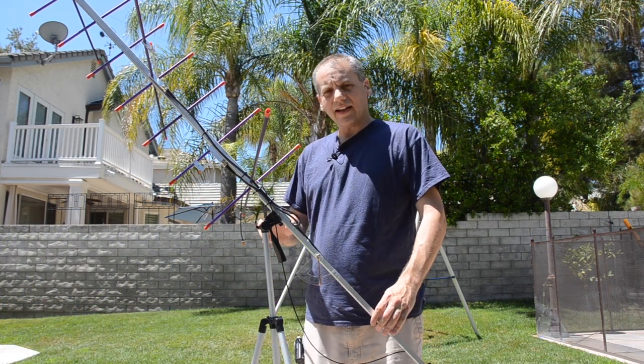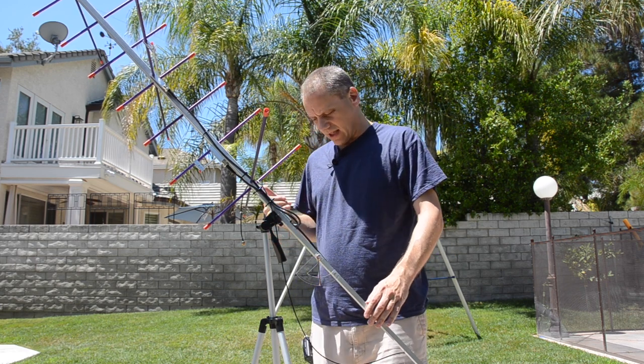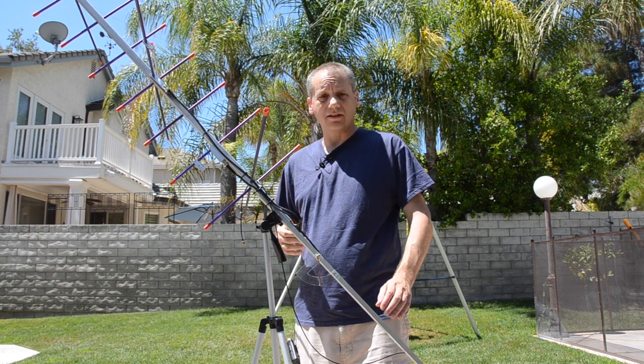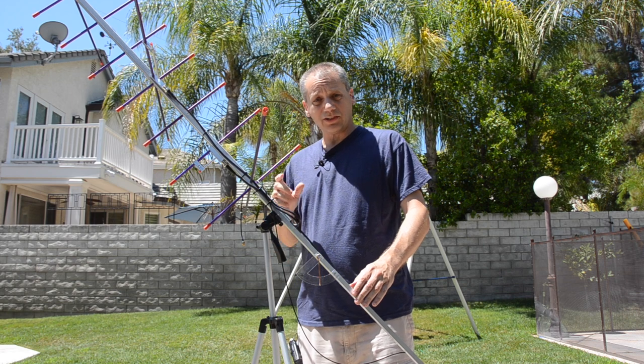Welcome to my channel again. People ask me about my antenna setup — they saw in the previous video that I had some QSOs on OSCAR 92, and I decided to do a short video about that.